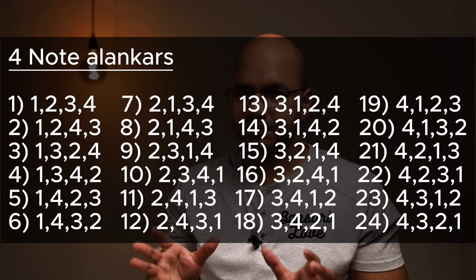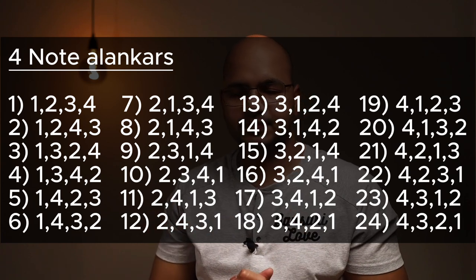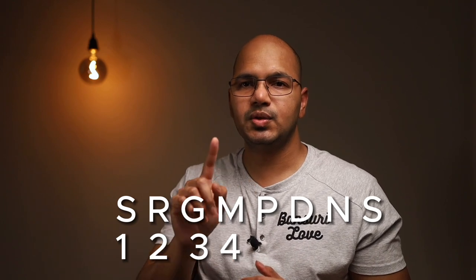Displayed on the screen are all the four-note combinations that I have been working on. You see numbers, not Swar. Here is how I assign numbers to Swar: think about Sa Ri Ga Ma Pa Da Ni Sa and assign numbers. Sa is one, Ri is two, Ga is three, Ma is four — so it's one two three four.